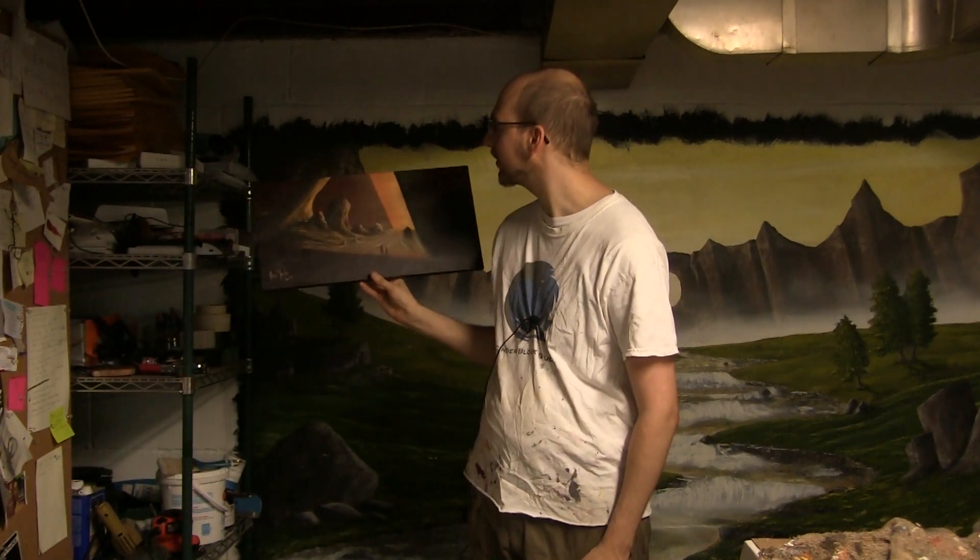It's really not a bad piece. Just took me way too long to finish it.